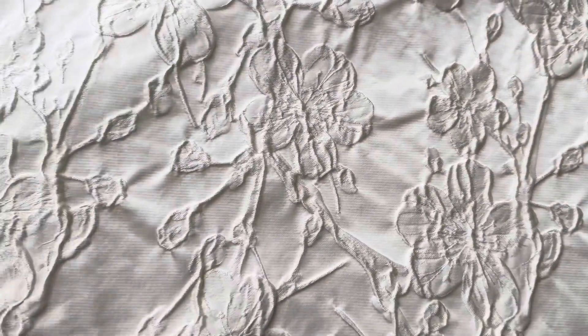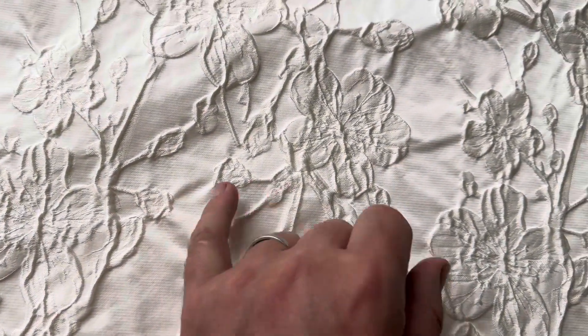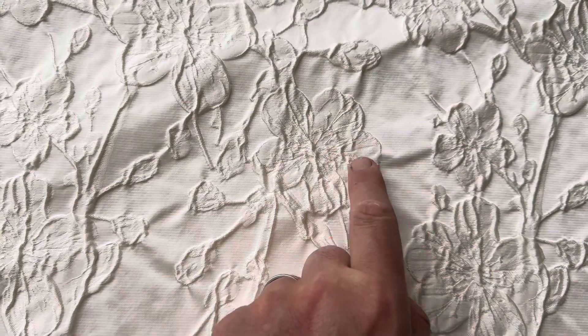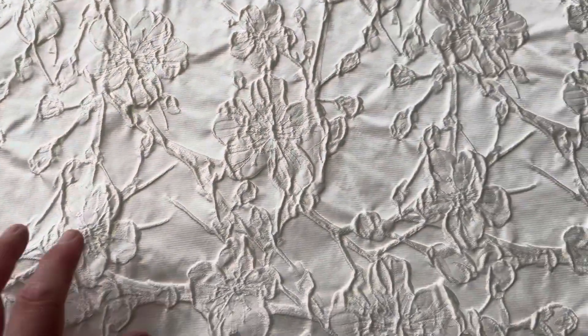It's a cloquet brocade, which means that a shrinker yarn has been used, which pulls elements of the design together to raise them up from the satin background. In this case, the areas which have been raised are these beautiful floral elements.